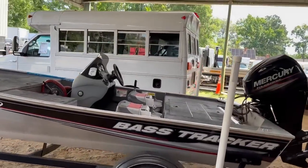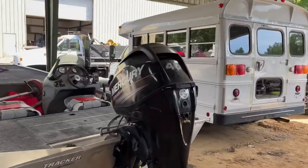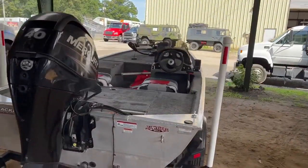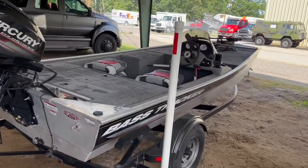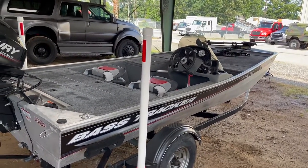We currently have two of these available. The other one is running a 20 horsepower motor, a little bit less expensive — I think it's two years older. So if you're looking for something at a lower price point and this one doesn't suit, the other one's a few dollars cheaper. Thank you.